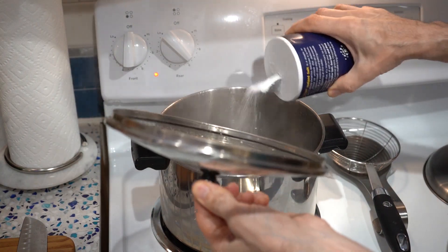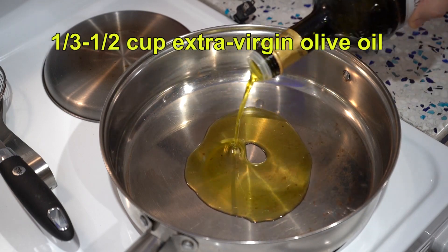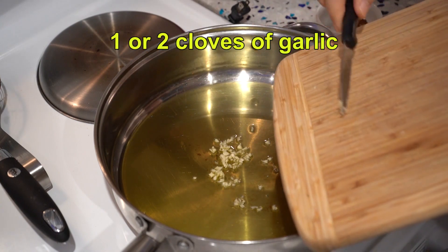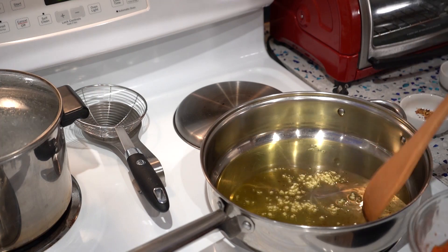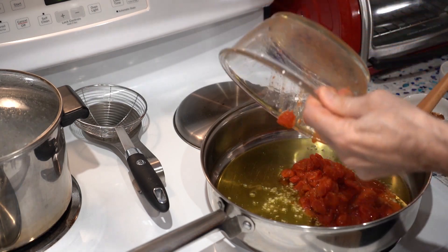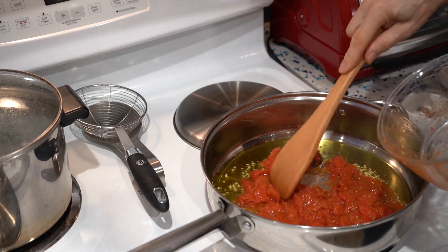Salt our pasta water now — at least a tablespoon of salt. Now with a liberal amount of extra virgin olive oil, we're going to sauté a clove of chopped garlic. Always make sure your tomatoes are ready to be thrown into the skillet before you start the garlic. That way you'll never burn the garlic, because once you dump them in there and stir them around, that stops the burning.